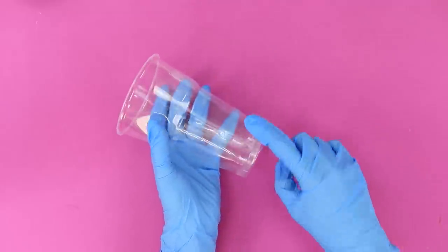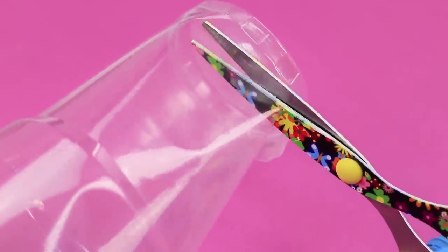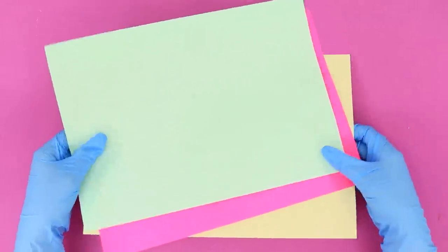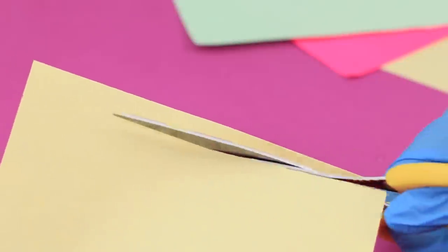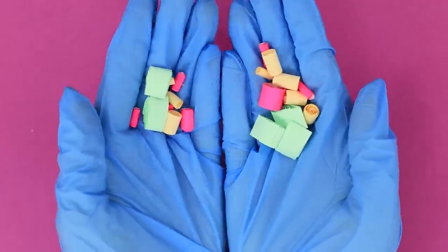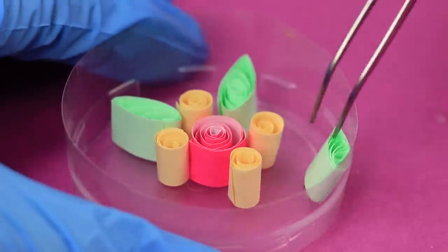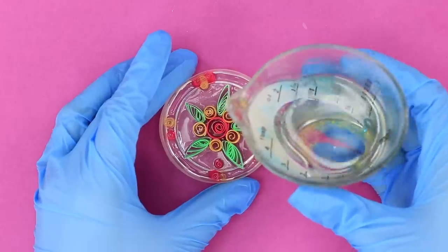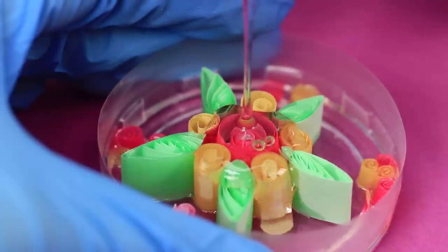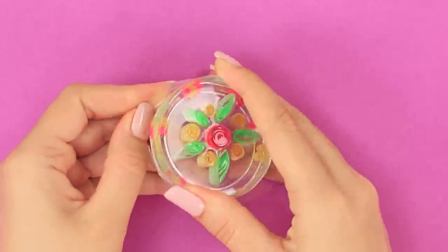For this idea, you need a plastic cup and scissors. Cut the bottom to a height of about 1.5 cm. Cut a sheet of colored quilling paper into strips. Twist them to make such details — those will be leaves and petals. Put them in a plastic mold in the form of a flower. Fill the composition with epoxy. When it hardens, cut the mold with a knife and take out the medallion.